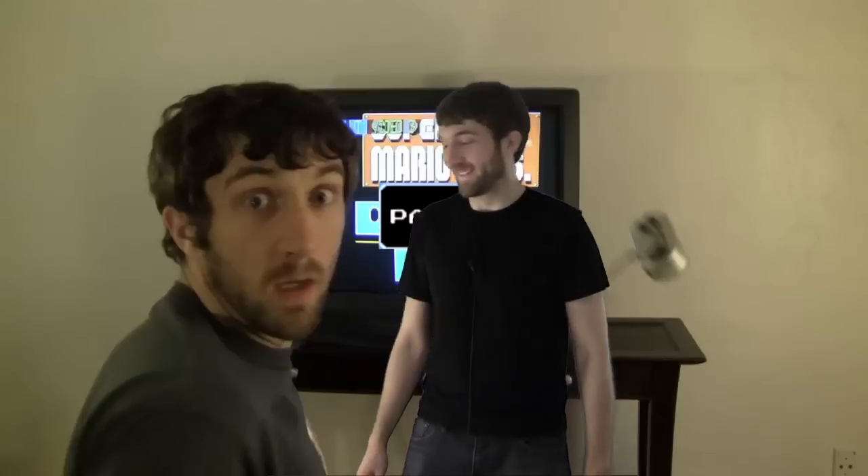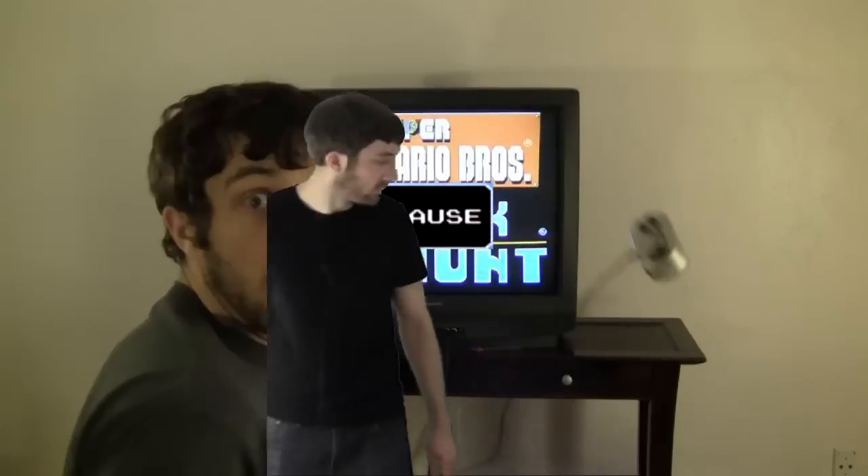This is my first time using green screen on this scale, so be gentle. Alright, see ya.